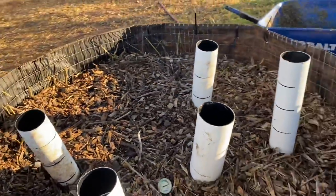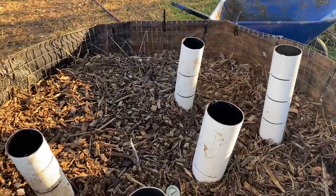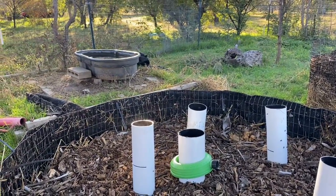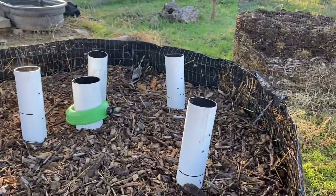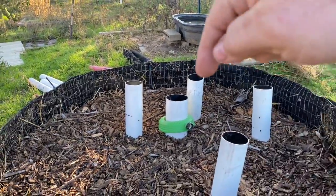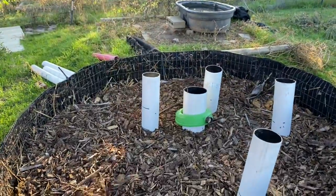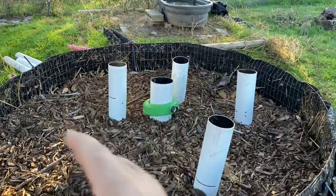I'm going to go to a six-pipe model. I also want to address what I call pipe migration — that means the pipes get moved around as material is added. My other idea, actually one of the students' ideas, is to take some pieces of rebar, stick them in the ground, and put the pipes over the rebar. That will keep the pipes from being moved around as you're adding material.